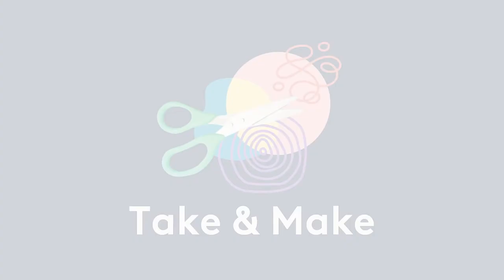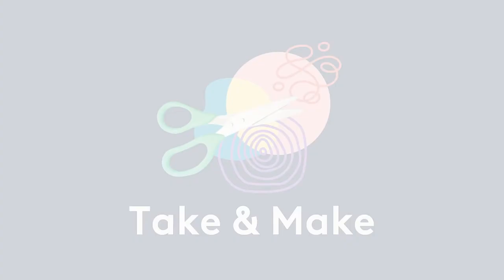Thanks for joining us. Bye! Get free arts and crafts videos with your library card.